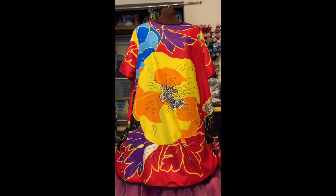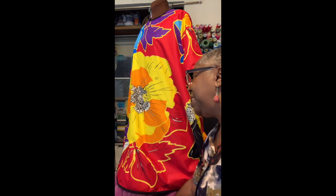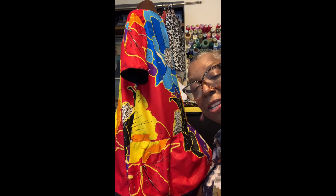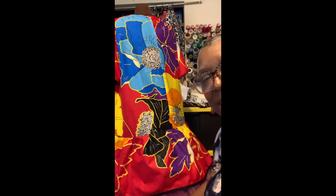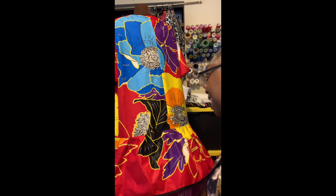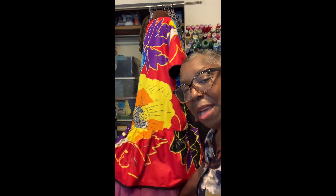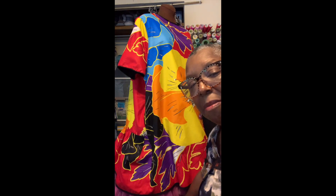So let me show you my reversible dress. Here she is — a cute little tent dress. Let me rotate her around for you. Very simple lines, a little gather in the back. Isn't it fabulous? And two very, very healthy pockets. But you know, that's not the best thing about this dress.